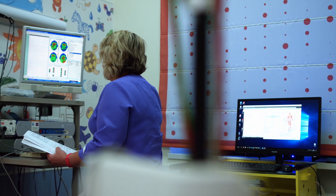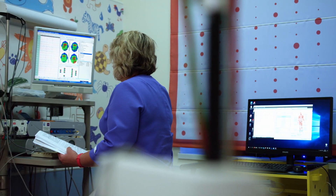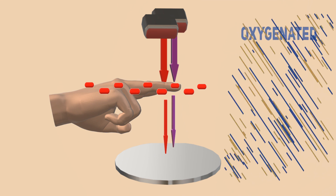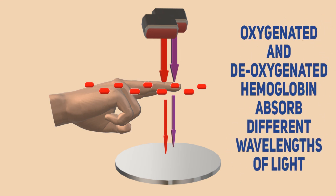Keep watching and we'll show you how SpO2 was measured before pulse oximeters were freely available to the masses. We will also explain how the pulse oximeter works and what it actually measures.